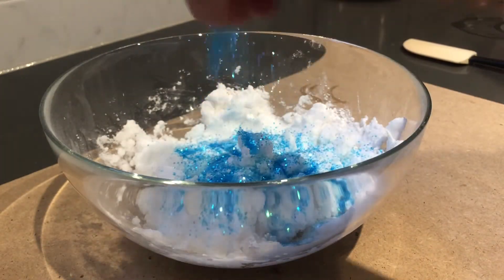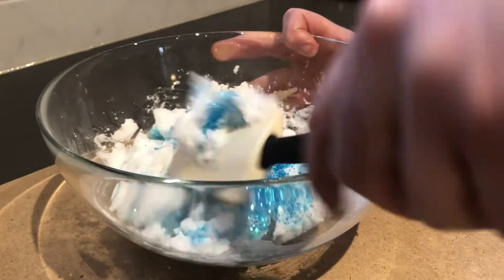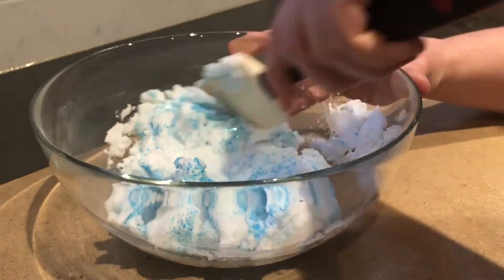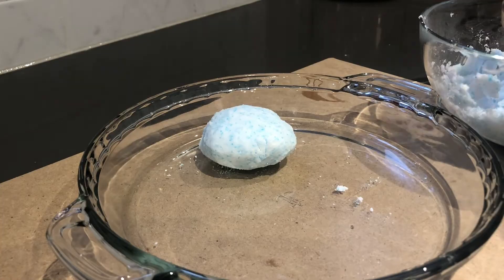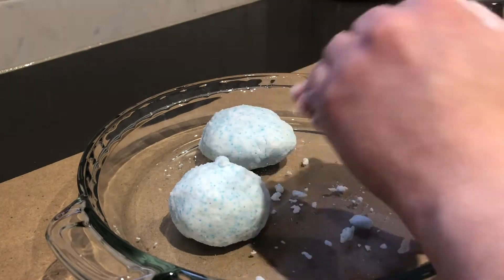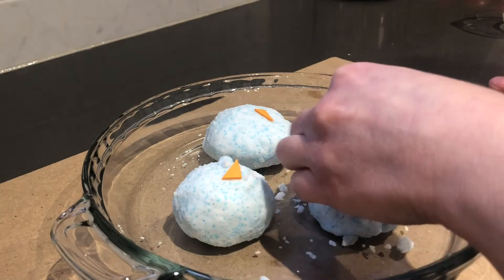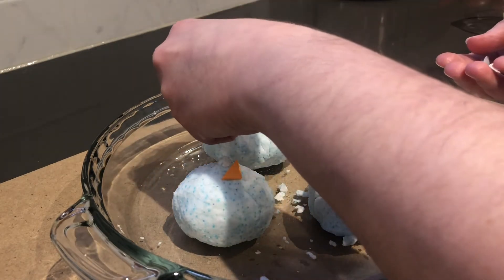Next, add your glitter and stir to combine. Once your dough has formed, it's time to make snowballs. Once you have made your snowball, gently press your googly eyes and triangle nose into the snowball to make the snowman's face.